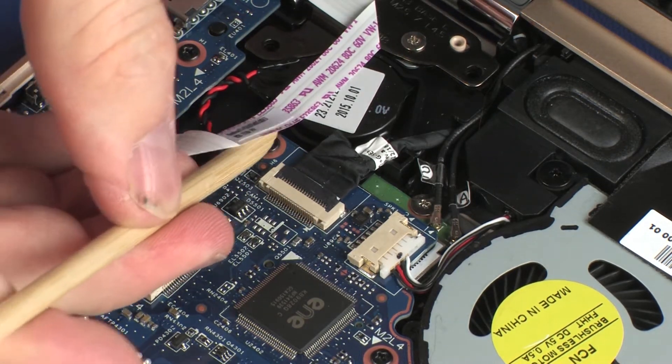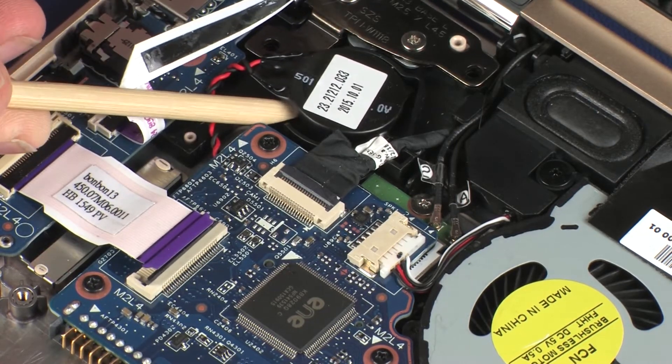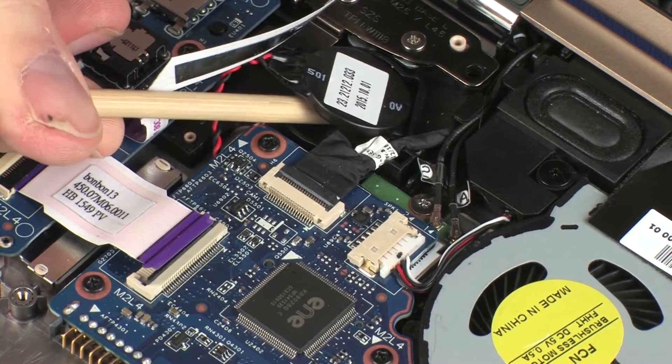Remove the power button board ribbon cable from the adhesive that secures it to the RTC battery, and remove the RTC battery from the adhesive that secures it to the base enclosure.